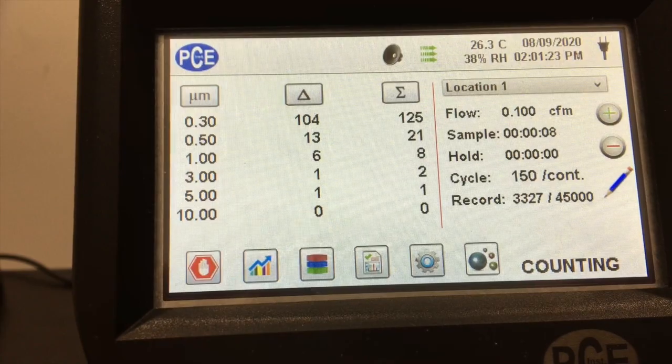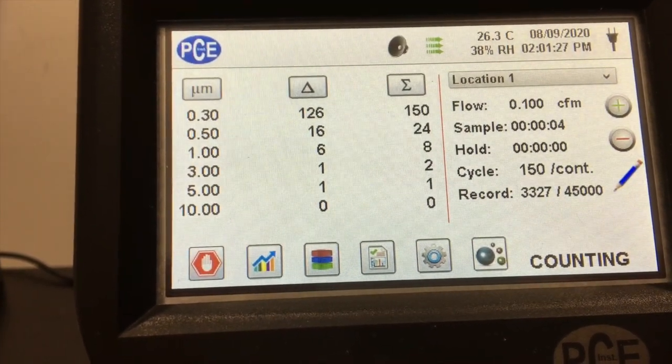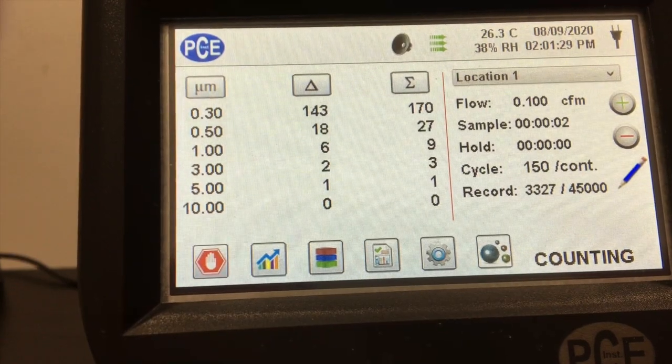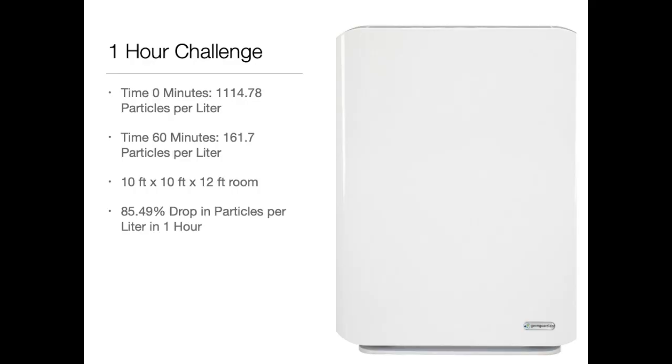This is the second test and the particle count at the end of the one-hour test. You can see that the particle count has dropped significantly, especially compared to the 1,114 particles that we had in the ambient air prior to starting the test. Our average particle count was 161.7 particles in the 0.3 micron channel per liter. Basically in one hour we had an 85.49% drop in the number of particles in the air.